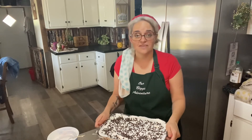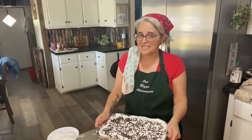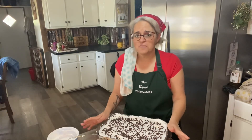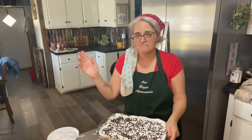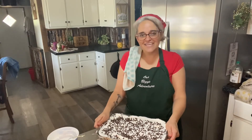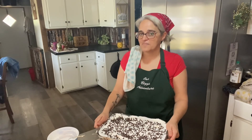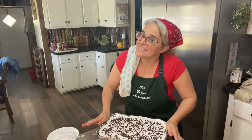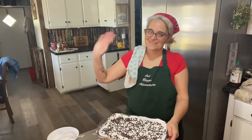Thank you so much for watching. If you're new to my channel, please consider subscribing if you'd like to see the videos of an almost 50-year-old gluten-free lady who is in recovery and loves to crochet and loves animals. If you're down for that, I'm down too — hit the subscribe button. If you like this video, give it a like and feel free to comment — I reply to every comment on my channel. Thank you again, and remember everybody: enjoy your journey. Bye-bye!